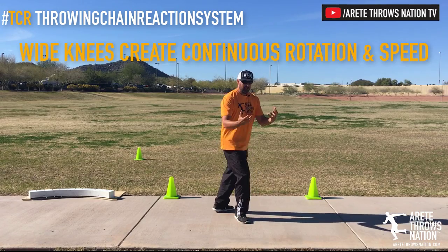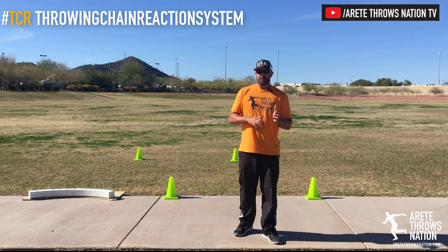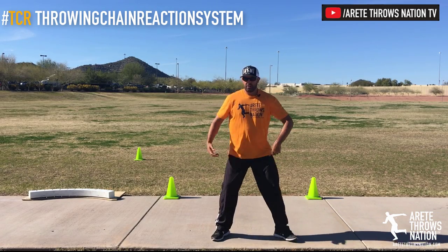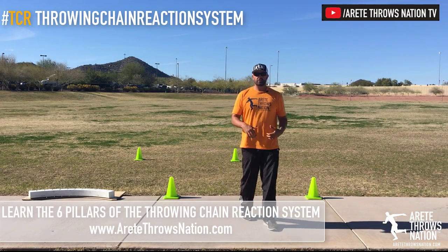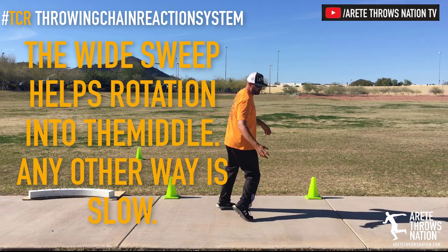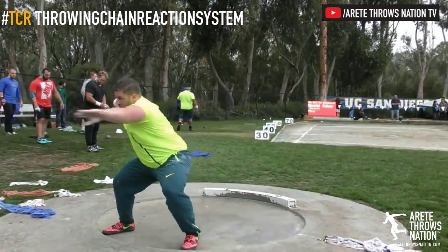The key thing you want to understand is: wide knees keep the throw rotating easily; narrow knees segment the movement. Now I'm an experienced thrower and coach — I demonstrate all the time — so I can still create some rotation, but you notice my foot stops. Notice when I keep the knees apart, how my foot rotates so much quicker into the direction of throw. This pendulum-type movement causes a lot of sector fouls because it limits rotational speed into the power position.